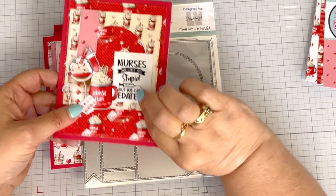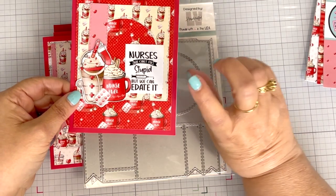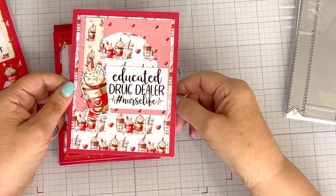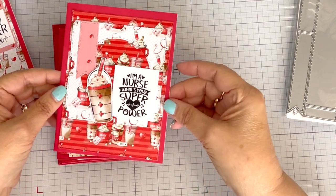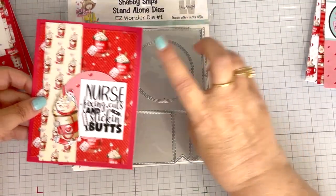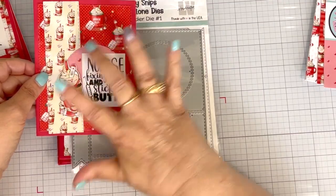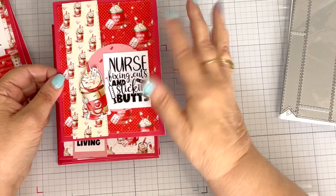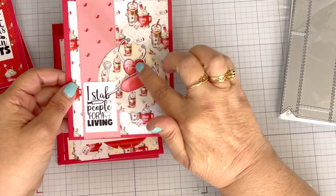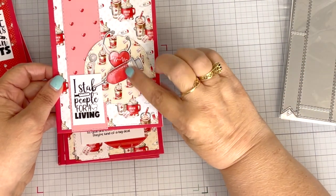Then I used a sentiment and one of the ephemera or cut-aparts — cut-outs, I don't know what you want to call them — on the card. Same way for this one and this one. For this card, I used my card panel, then I used this long rectangle and the circle as my landing place for my ephemera and my sentiment. The three smaller pieces of ephemera from the ephemera paper — I combined those together.